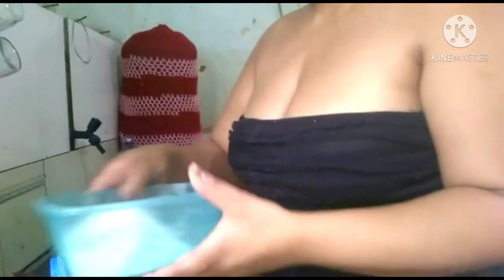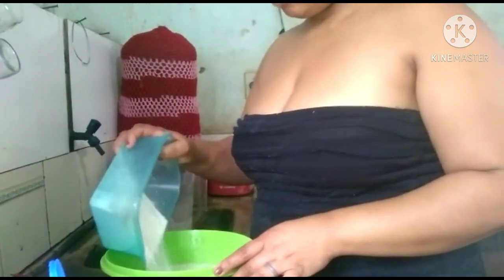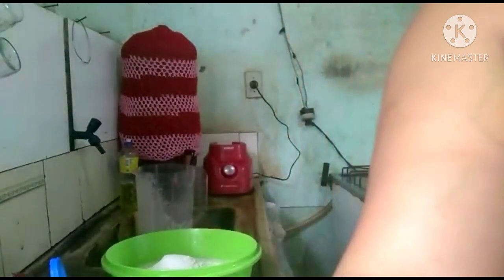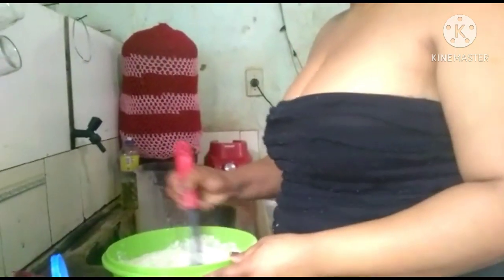E vamos acrescentar aqui: tem 2 xícaras de farinha de trigo e 1 colherzinha de fermento em pó. Agora a gente vai misturando.